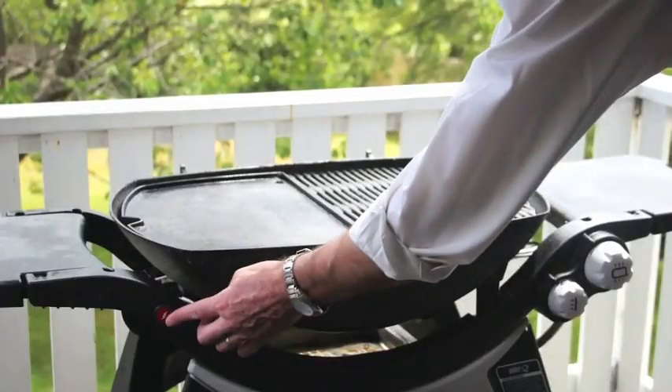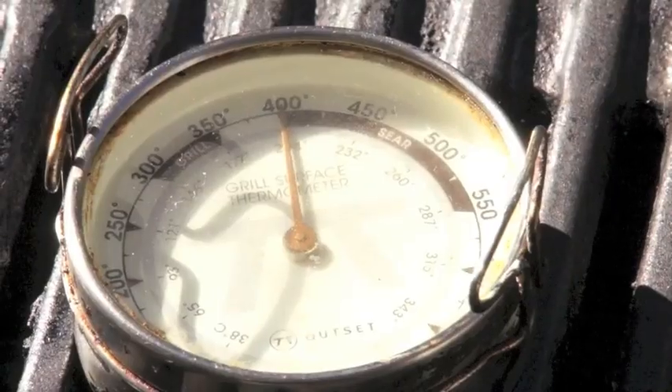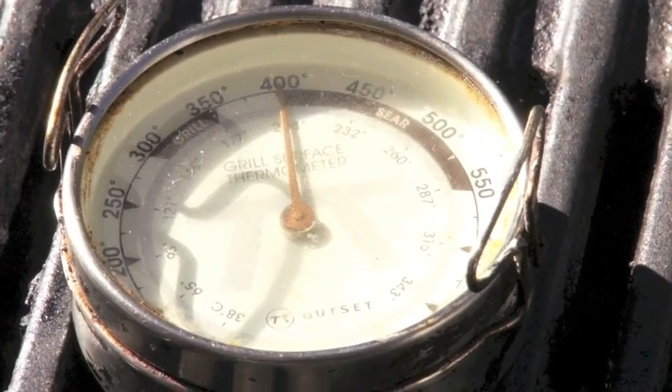Next, get the grill cranked up. It needs to be right up to temperature before you put the steak anywhere near it. I recommend 200°C or 400°F, and just check it using a grill surface thermometer.